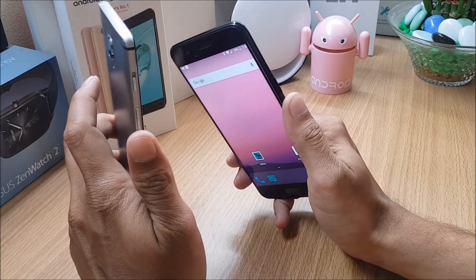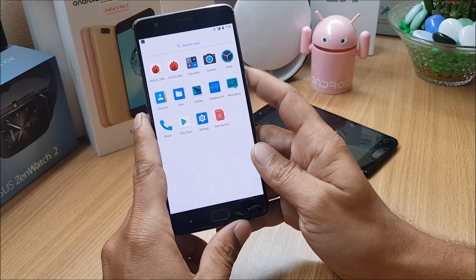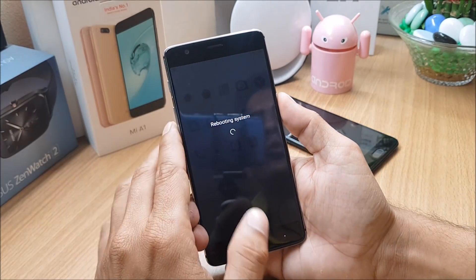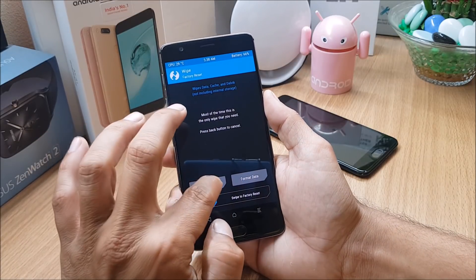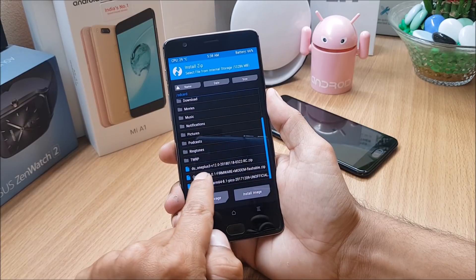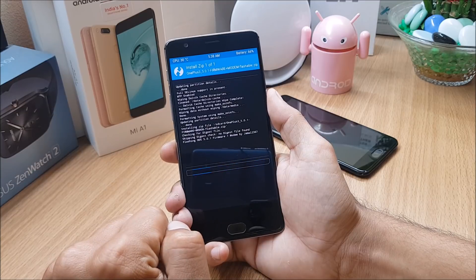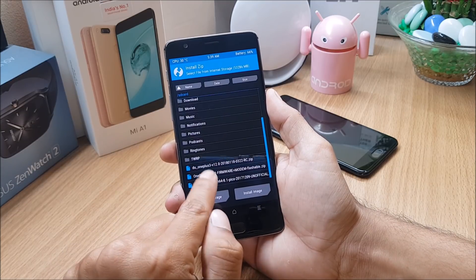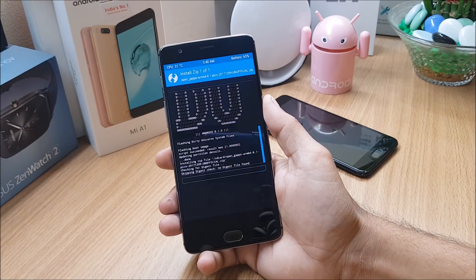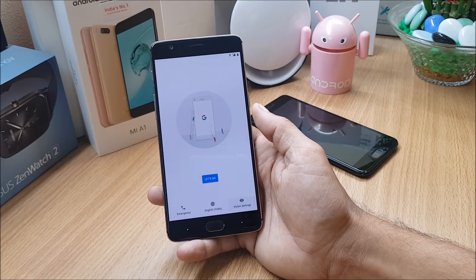I can use this as a daily driver. If you're concerned about missing features, just wait for the next build. For installation: make sure your device is decrypted and TWRP recovery is installed. Boot to recovery, go to Wipe, and wipe everything excluding internal memory. Locate your files — you'll need the ROM file and the latest OxygenOS firmware (use a stable version). First flash the firmware, then go back and flash the ROM. Once the ROM is flashed successfully, flash the Google Apps package, then reboot the device.